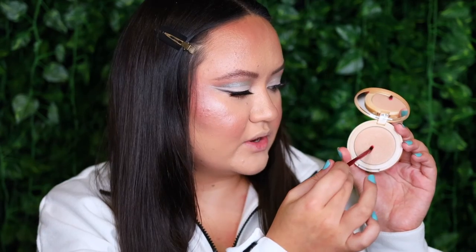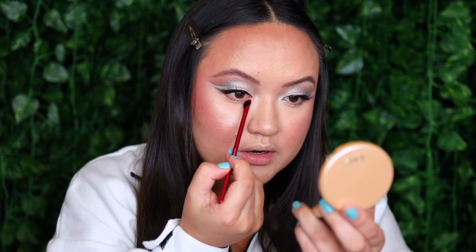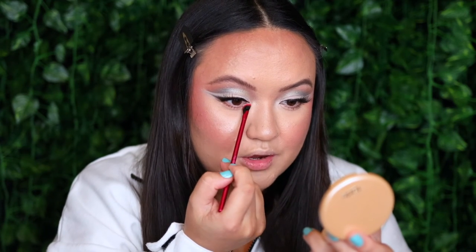Before zooming out to start on the lips, I want to take the highlighter and pop a little bit on my inner corner. I'm going to use the Real Techniques 303 Rebel Edge Fine Brush, taking it straight into the highlight and tapping off the excess. I really enjoy this brush for the inner corner because it fits so perfectly into the upper and lower part of that inner V.